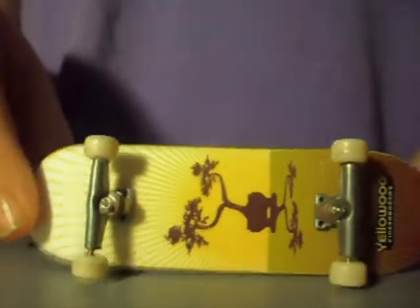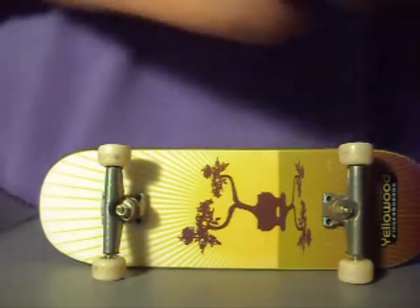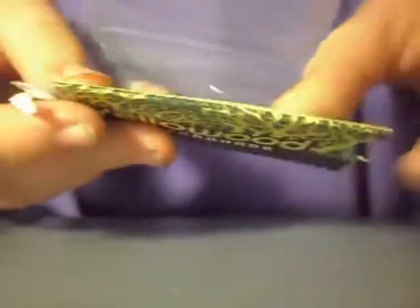I got this when it was in stock on the 28th of April 2010. It came in a bubble mailer, just like any other fingerboard. Shipping was about 8 days from Portugal, and it was shipped express, which is pretty good.